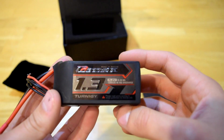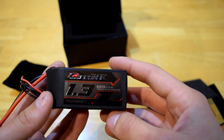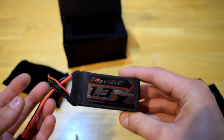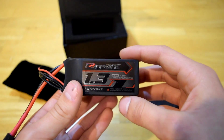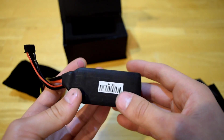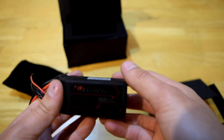It's a 1,300 mAh 4S, looks like 19.24 watt hours. It has a 45C discharge — that's just a steady discharge. I believe this one is 90C punch, so overall a solid set of specs.